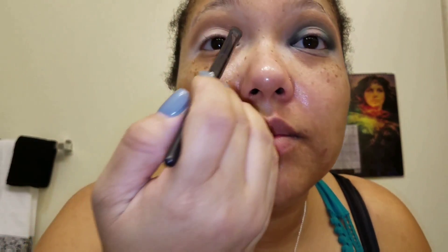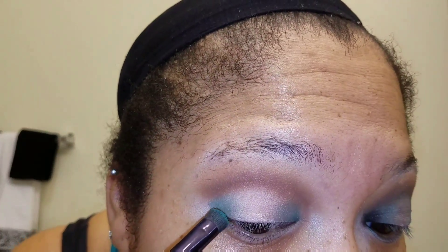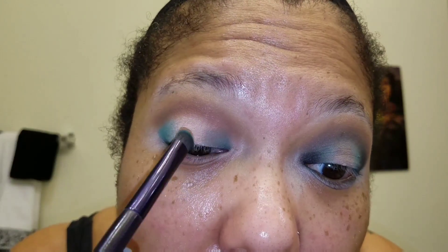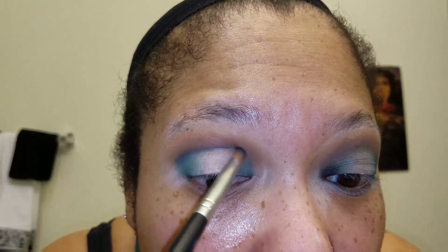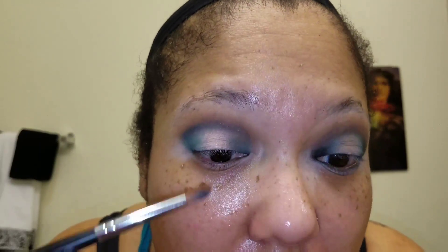Now we're going into the inner parts of our eyelid using an emerald green color — just a little bit in, not halfway — and then go to the outer part of your eyelid and apply that same color. We're basically creating the halo effect eyeshadow. For this step, we're going in with a second crease color, a royal blue, to blend in that emerald green — kind of like another transition color for the eyelid — using a windshield wiper motion to blend that into the crease.